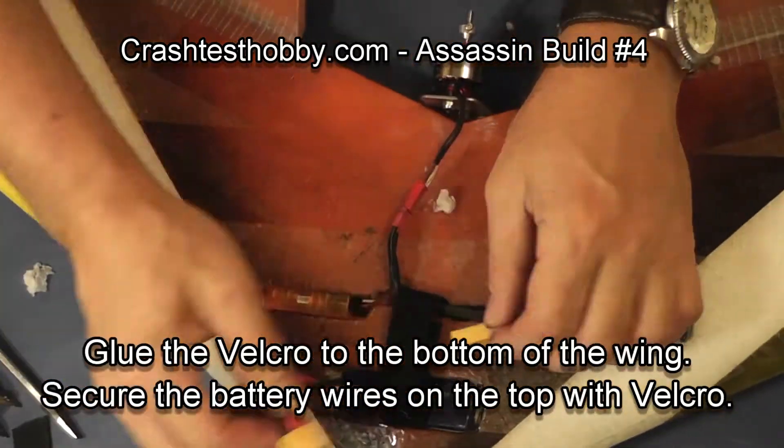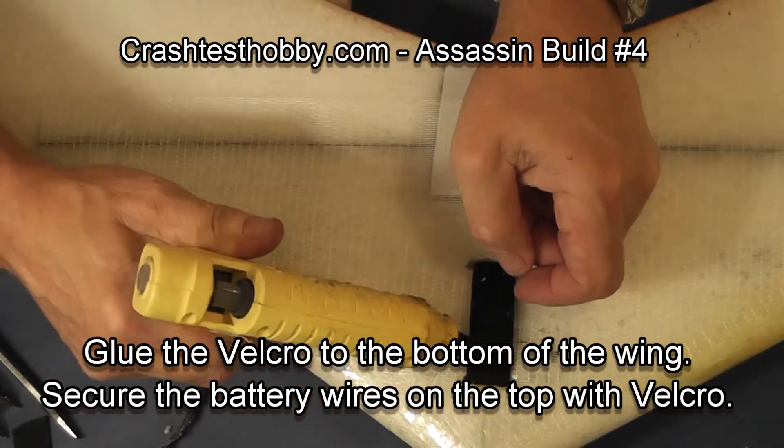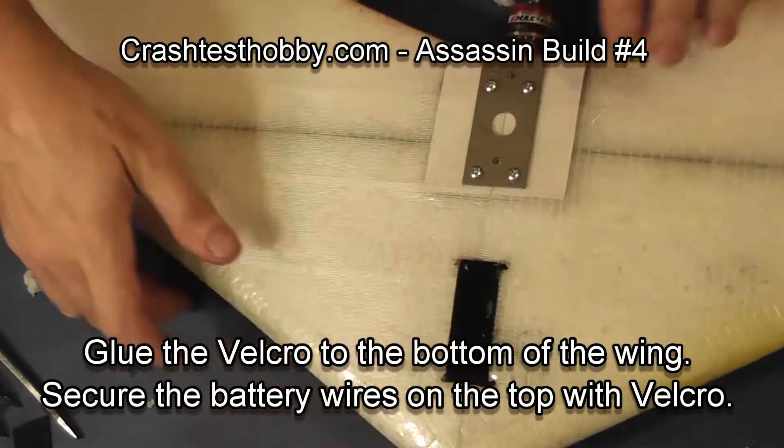I'm going to put some glue under the velcro strap — that helps to keep you from losing your velcro as you're headed out to your flying field.